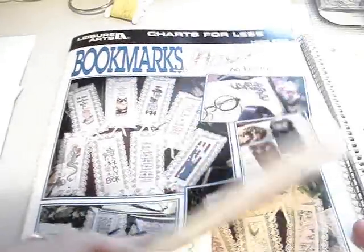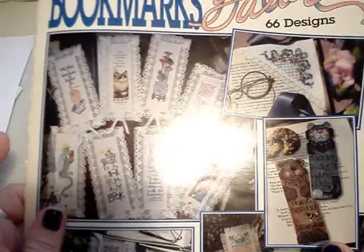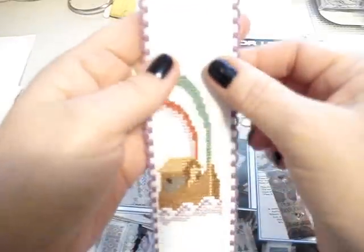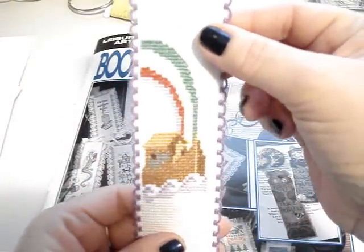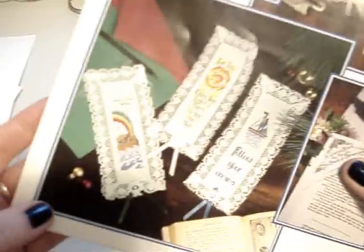Next I worked on Noah's Ark, which was a bookmark. This is out of the Bookmarks Galore leaflet 2985 from Leisure Arts. Here's how far I got on it — if you follow me on Instagram you saw a little bit of this — but it's going to be really cute. This is what it's going to look like when it's done.